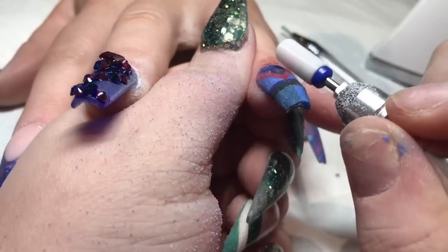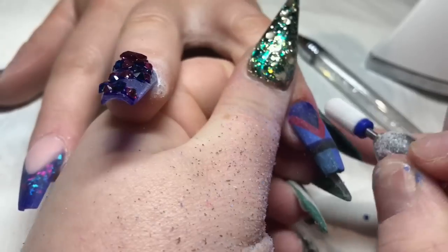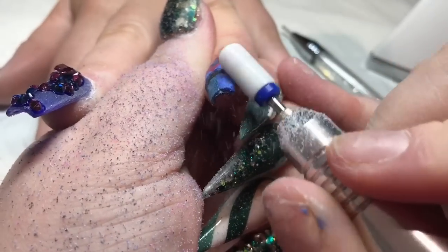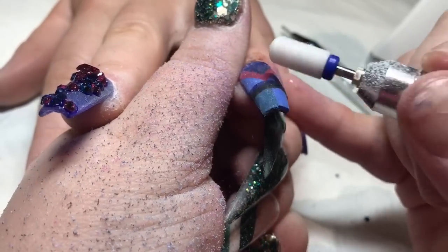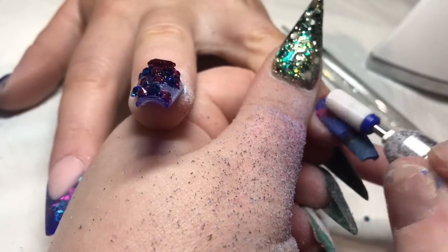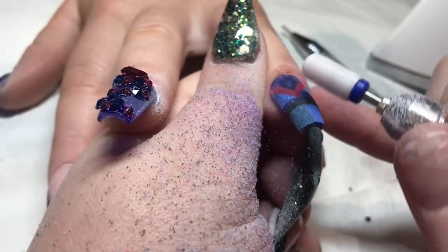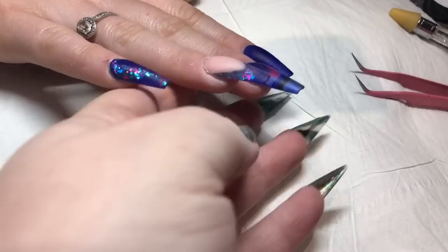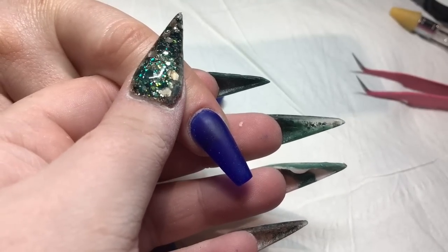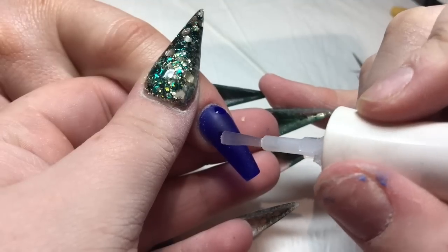I'll be coming over the top of these color block nails and capping them. A few people have asked where I got my e-file — it's from Femme Fatale and I absolutely love it, amazing quality for the price. I think it's £89.99 — bargain, I'll leave a link. So they're all finished and filed now, and it's crystal time!